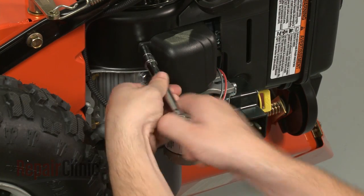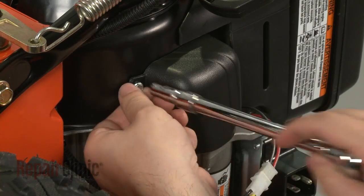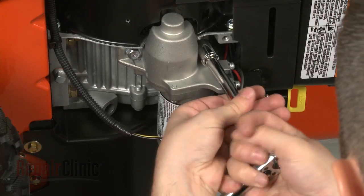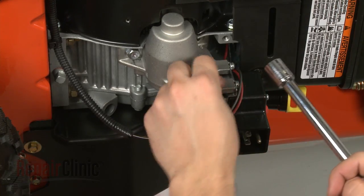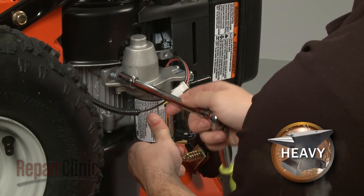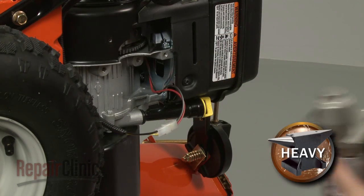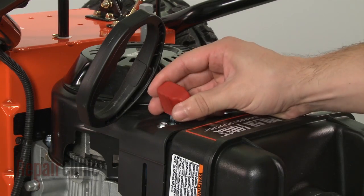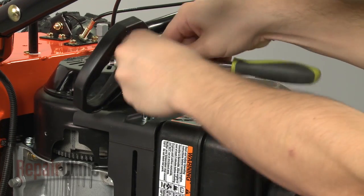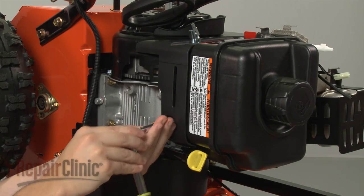Remove the screws securing the starter motor's gear cover and pull it off. Next, use a 13mm socket to remove the mounting bolts securing the starter motor and pull the motor off. Pull off the throttle knob. Remove the screws securing the control panel and pull the panel off.